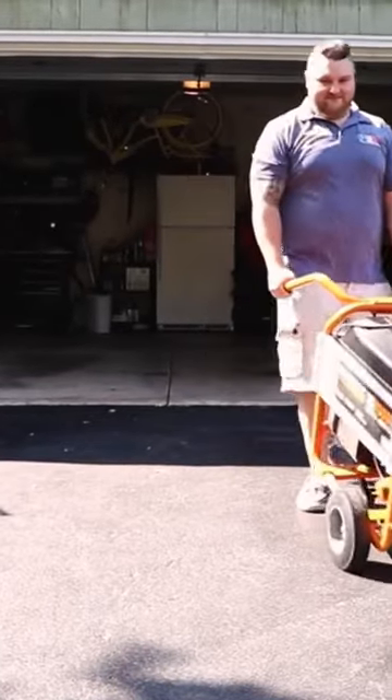First things first, always run your generator outside. It should be about 15 feet from your home and any open window or door. This is crucial. I get a lot of customers that want to run it in an open garage, in a carport, or a shed that has ventilation.